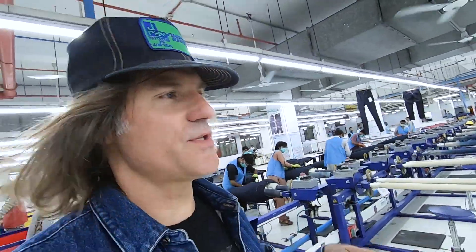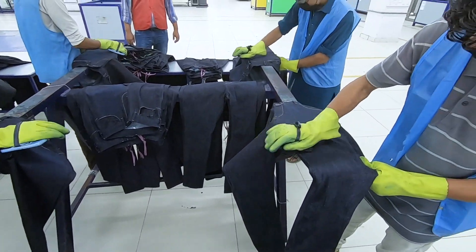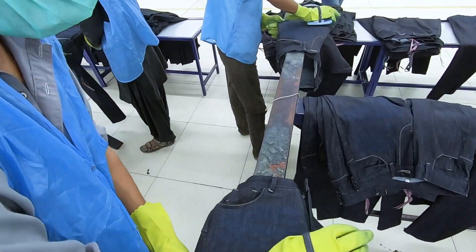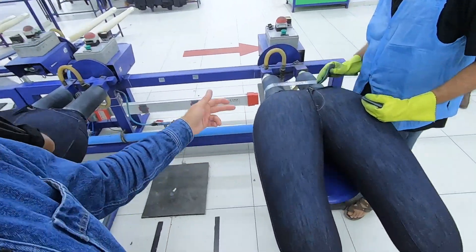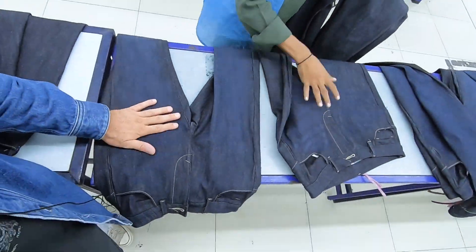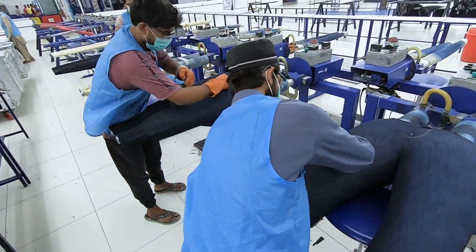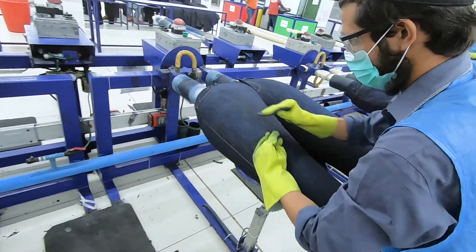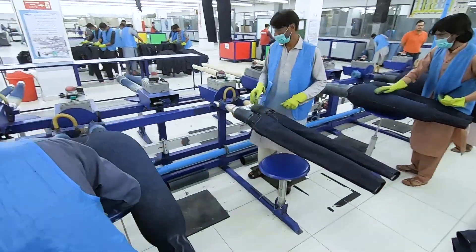I'm going to show you manual hand sanding of whiskers. So a raw untouched garment — and we're adding whiskers right here. After it gets the manual whiskers done, it comes over to this scraping where these guys put it on these balloons. They blow them up; the whiskers have already been done, but now they're sanding the thigh to give a worn thigh look. You can see the whiskers here and this guy's working on the thighs — double stroking. Good technique!